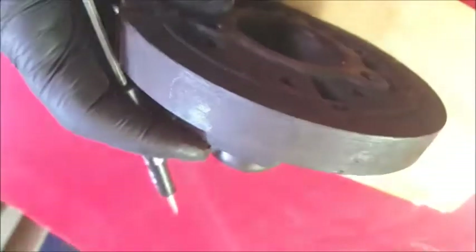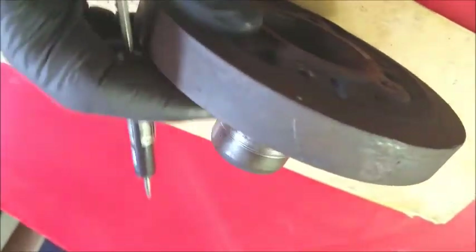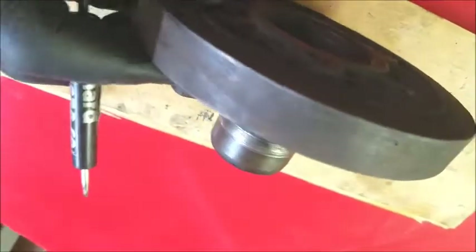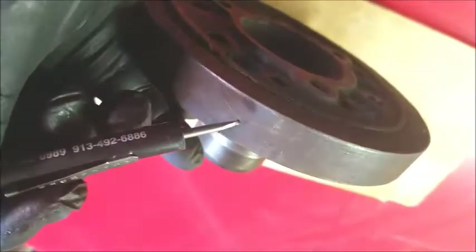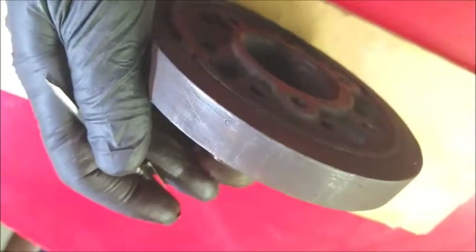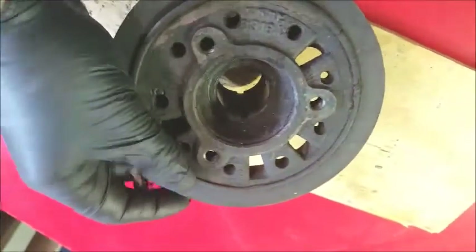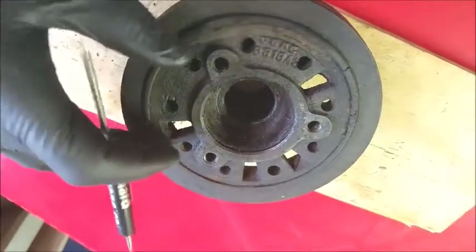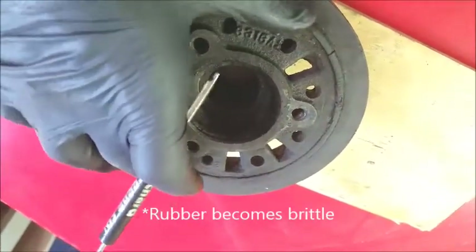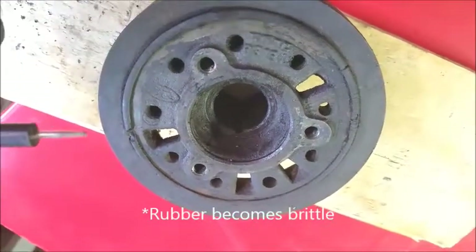The other issue that can occur whenever that isolation ring becomes cracked — and it can happen on a new one as well, a poorly made new one — is with the timing marks. That's how you time your engine; zero represents top dead center on the number one cylinder. If this outer ring spins and becomes detached, hard, and brittle, the outer ring can actually spin and end up several degrees off.